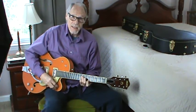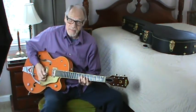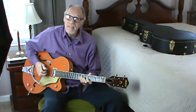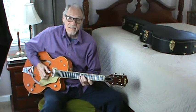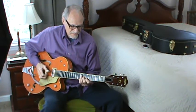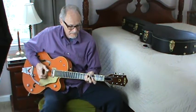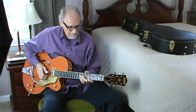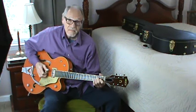Maybe unlike me, you'll be able to play it fluently. It starts with a... That's the beginning. I'm gonna play it. Let's see if I'll be able to play it.